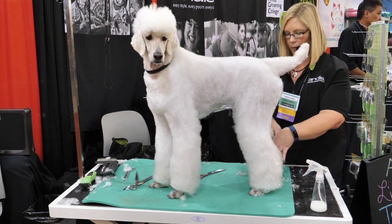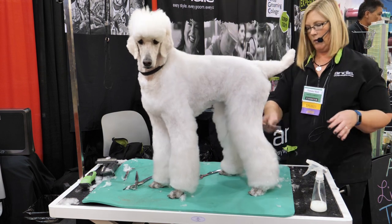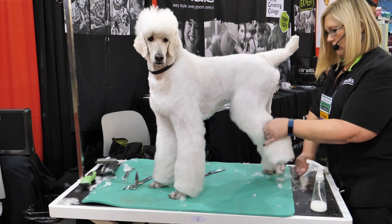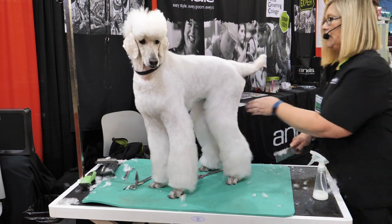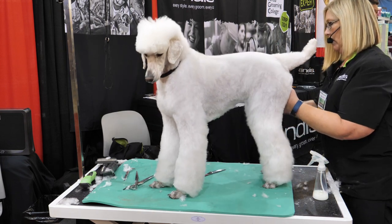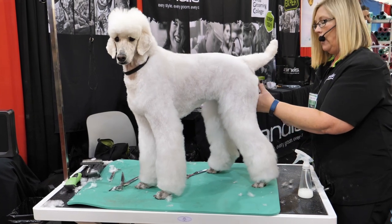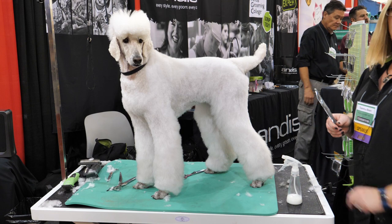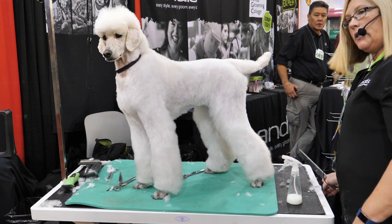I'm going to give it a quick comb through again to get all this flyaway hair off. I didn't take my spray bottle because I like to use it as a finishing spray as well. This is Crown Royale — it's a conditioning spray called Magic Touch.